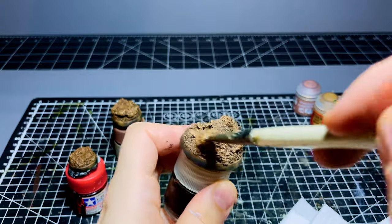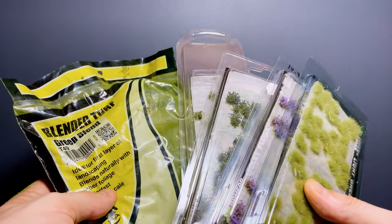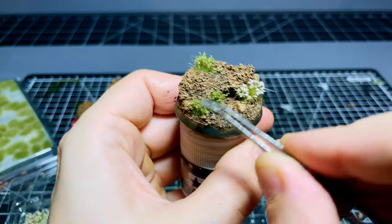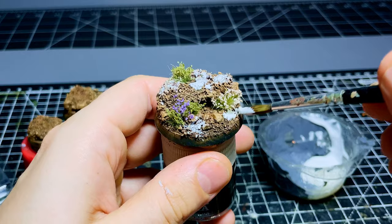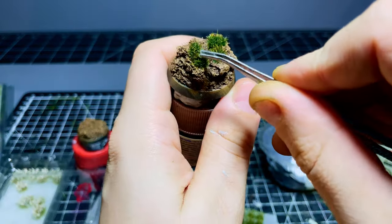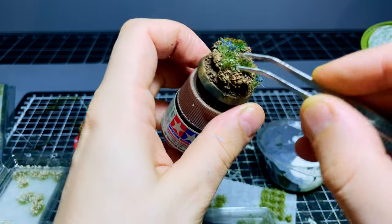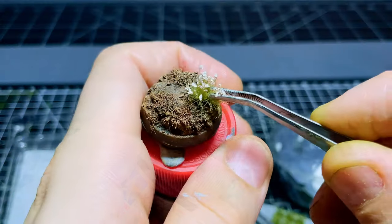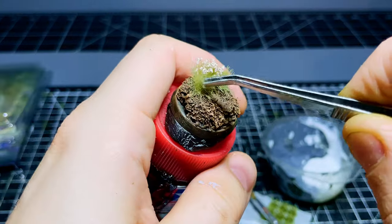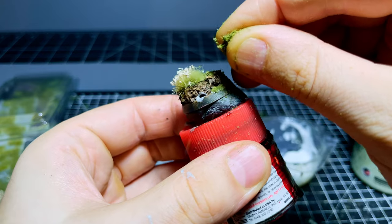I'm pretty happy with how these are looking, so I can finish them off by adding some greenery and plant life. For this step, use whatever flocks, tufts, and other materials you have available to build up natural plant life and add nice bursts of color. I like to add larger tufts first, then use finer flocking to blend everything together. A quick tip: tufts are usually self-adhesive, but over time that adhesive can weaken, so use a little dot of super glue if you want them to stay in place long-term. Use standard PVA for attaching finer flock.